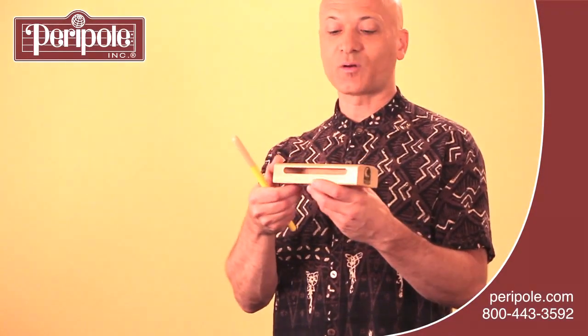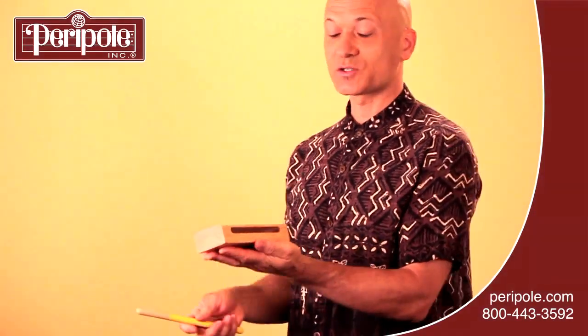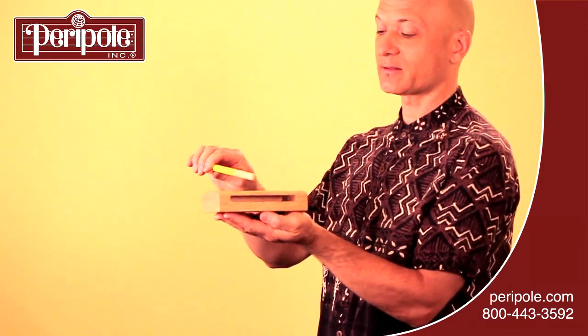To play the wood block, you're going to hold it in your non-dominant hand and you're going to strike the top of the wood block with the tip of the stick like this.